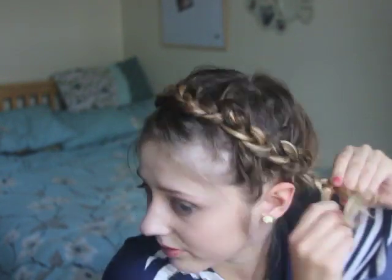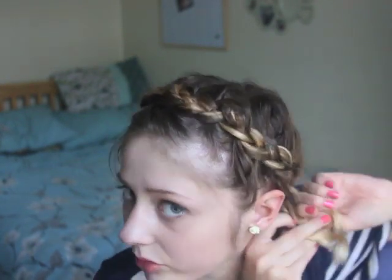So you just want to finish plaiting all the way to the end.